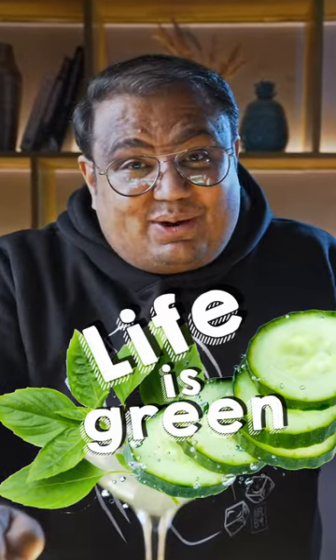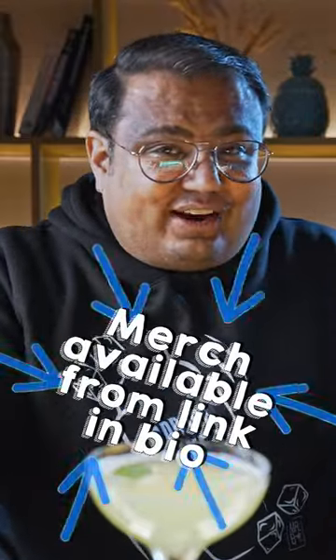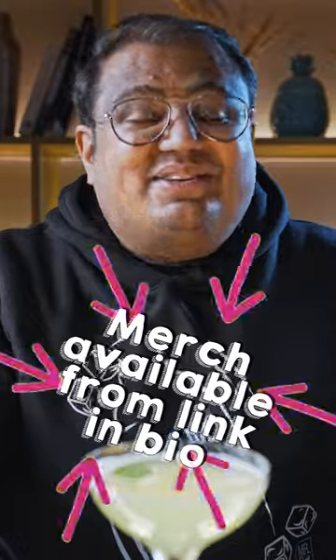Do let me know in the comments below which kitchen ingredients you want me to use for my next cocktails. And if you like my merchandise and want to buy it for yourself or gift it to your friends, go and check the link in bio. Cheers.